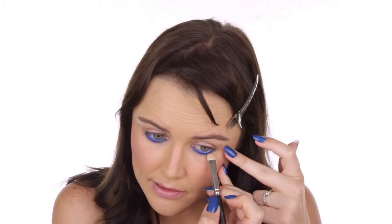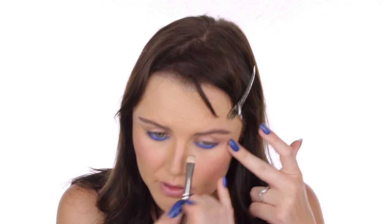Next I'm going to use the Palladio eyeliner pen in Sky Blue. I've tested this one and it lasts very well in the waterline, so I'm going to use this one just in the waterline. I found with these liners that they need a little bit of time to set, so if you want to smudge them, now is the time. I just want to smudge it lightly — I don't want to make it thicker, just make sure the line is a little bit softer.